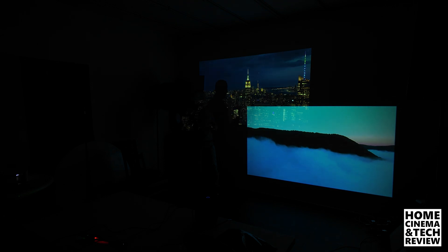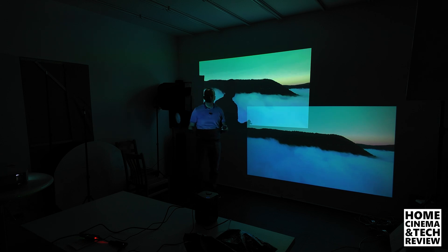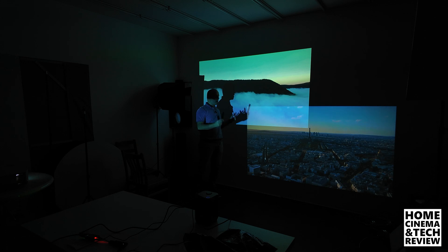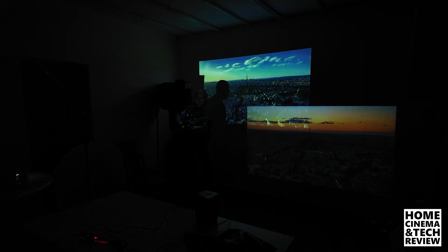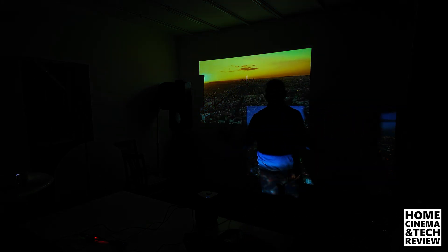Welcome to Home Cinema and Tech Review. In this video we're going to be taking a look at two different types of projectors — this is a guide video, so don't get this wrong. You're going to learn a lot, so get yourself a cup of coffee or tea and enjoy this tutorial. It will be very helpful if you're ever considering purchasing a brand new LED or bulb projector. It will change the way you look at projectors, and in a budget-conscious way of course.